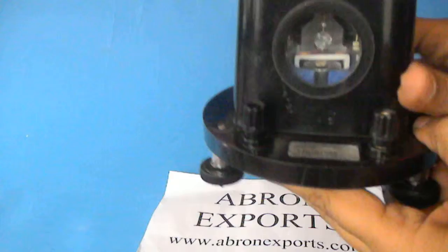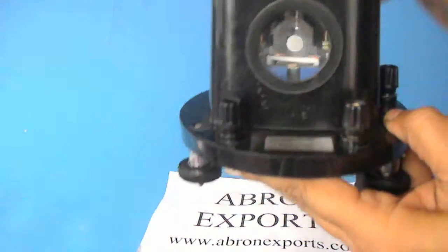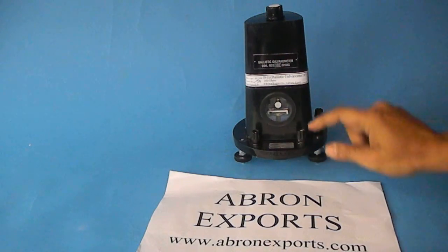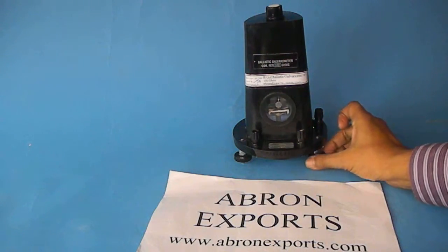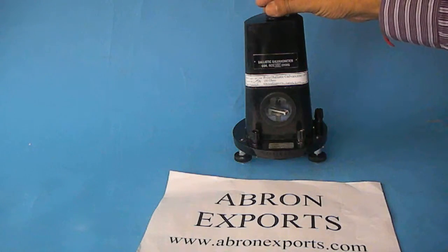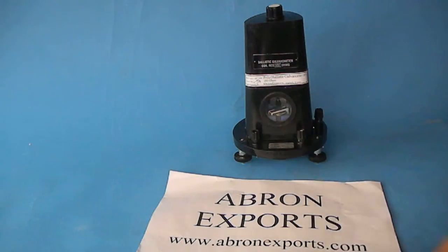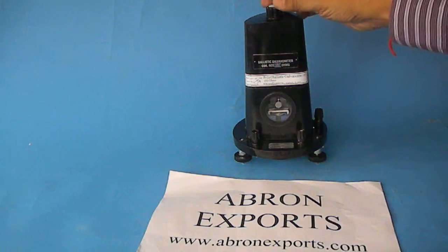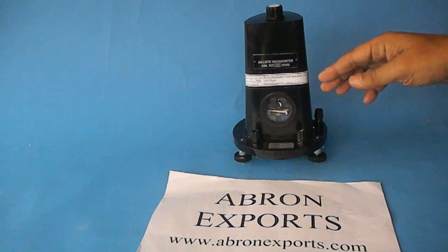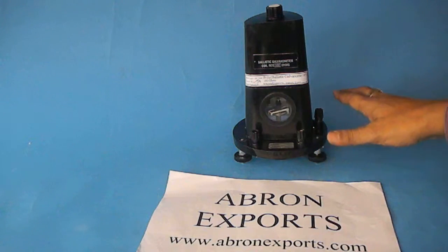There is a coil inside — if you release it, the coil becomes free, as you can see. You have to set the instrument by leveling it first so that the coil is moving freely. Then adjust it slowly so that it becomes parallel, and when the light falls on the mirror it will go on the scale and give you the reading of the deflection.